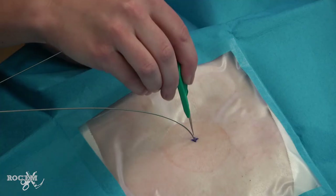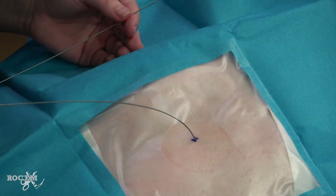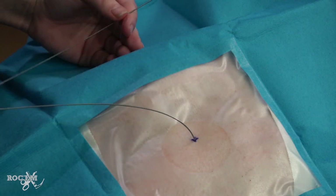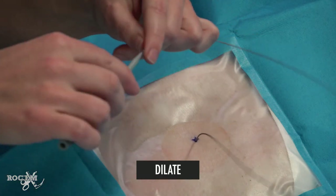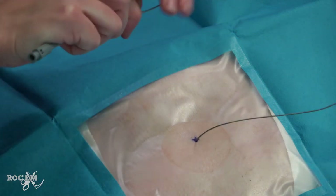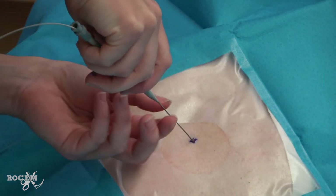Use a number 11 scalpel to cut a skin nick. It needs to be large enough to let the 14 French pigtail pass without difficulty. Next we dilate — thread your dilator over the guide wire and dilate the tract into the pleura. Now remove the dilator.